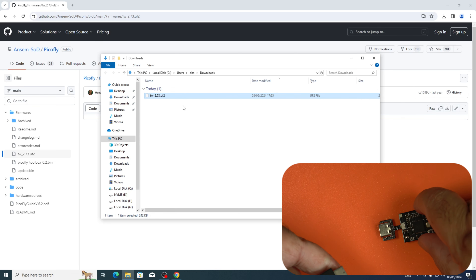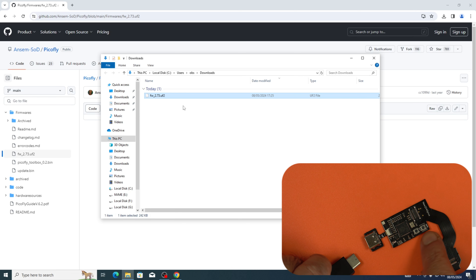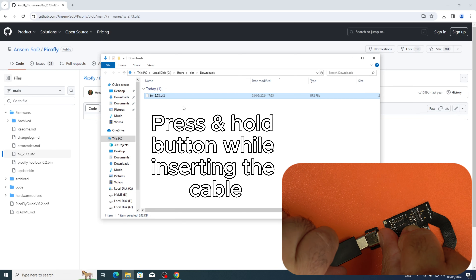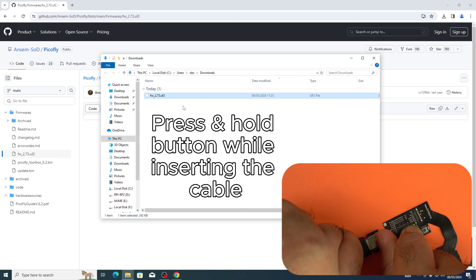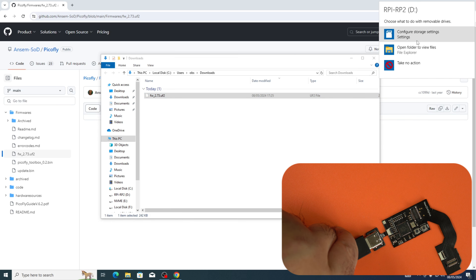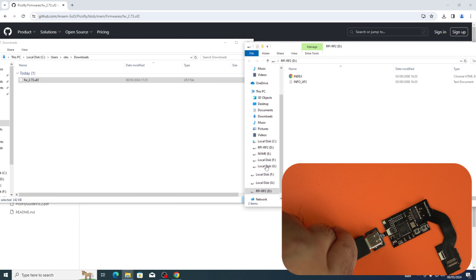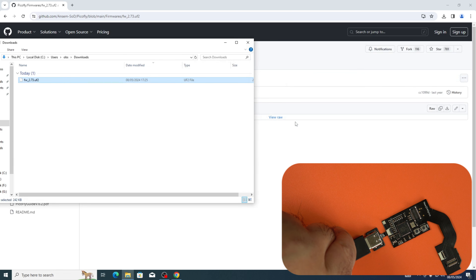What you need to do now is press and hold this button and plug in the USB cable — it's already connected to my PC. Press the left side button and plug in the cable. It will show up as a USB drive. All you need to do is delete the two files that are in there and copy the firmware file over. It will copy very quickly and will automatically eject itself — that's complete.